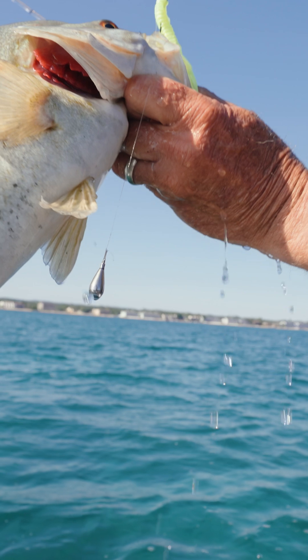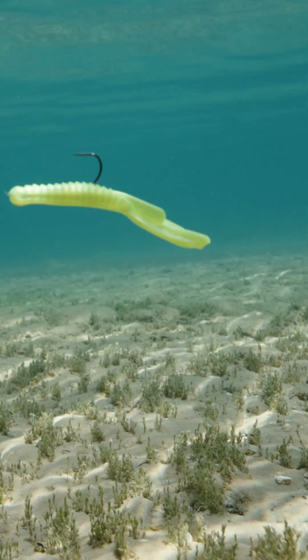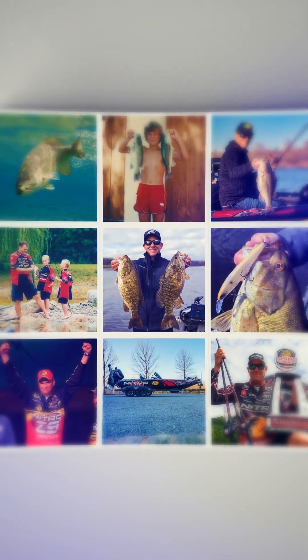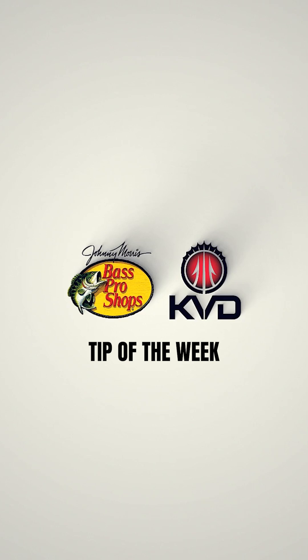What I like to use is a heavy drop shot rig with a Siren-colored dream shot, half shell, or baby Z2 — all three are absolutely deadly. I'll just bomb that thing around; we call it power shotting. Let it sink to the bottom, shake it a few times, and move it. When you've got vast expanses of water to cover, this is a great way because if you get it close to a fish with that real fast fall, they just absolutely react to it. It's a shock factor type bite.